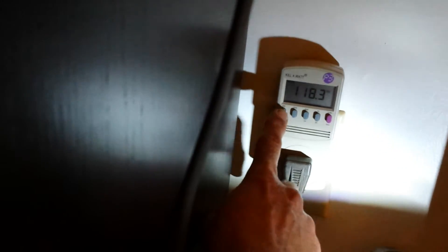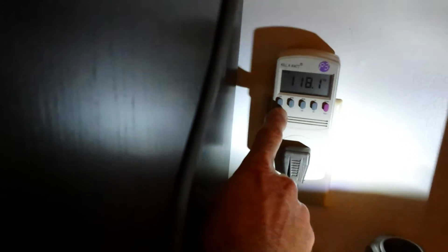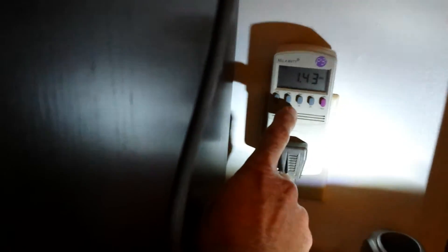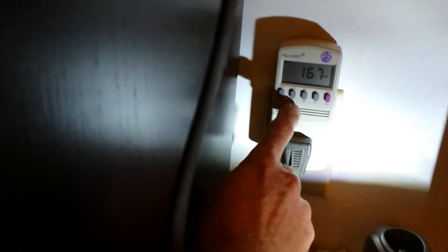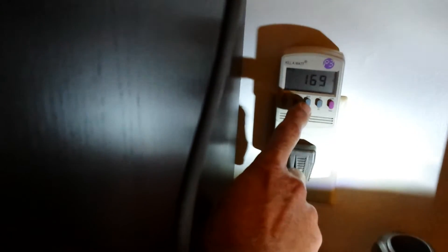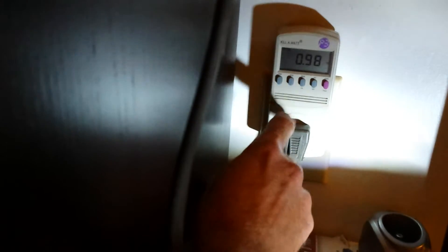And we're using 168 watts — 168 volts coming in, that's kind of interesting, that's very low. 1.43 amps, 167 watts, 169 volt-amps, 60 hertz, 0.98 power factor — 0.99, look at that, that's crazy. 168 watts.